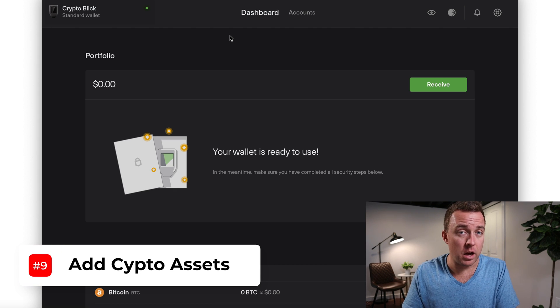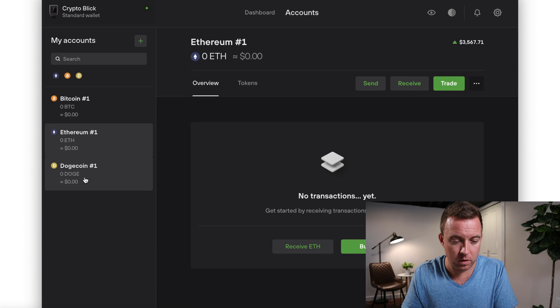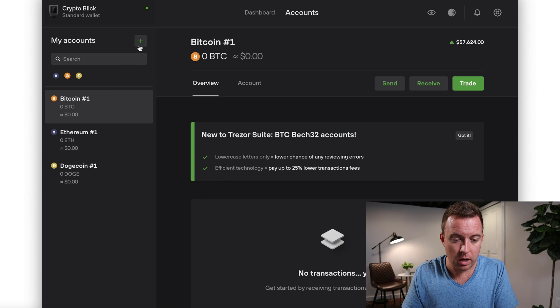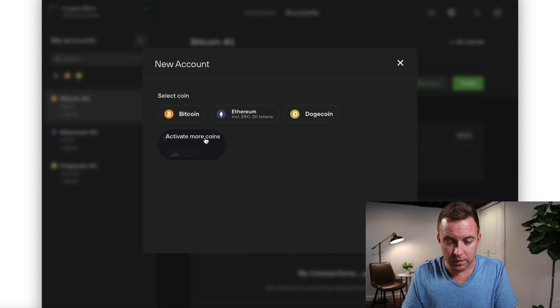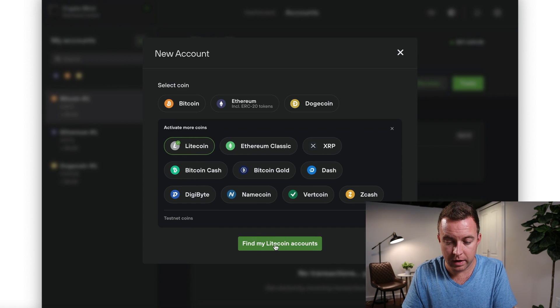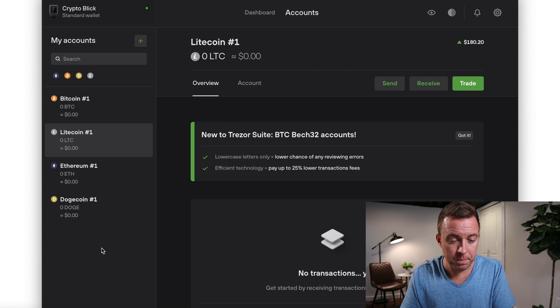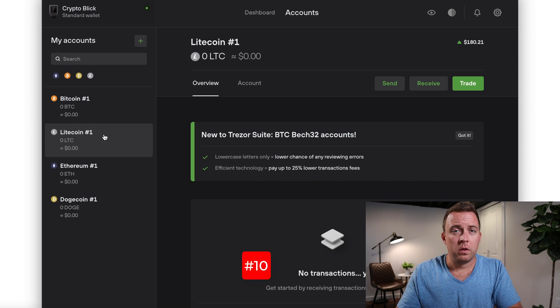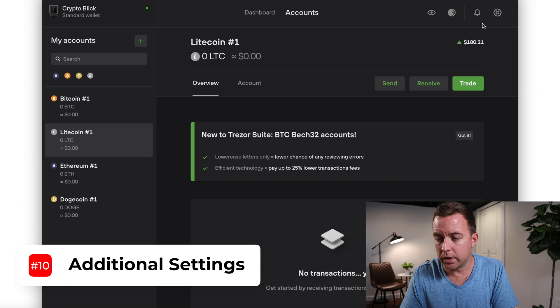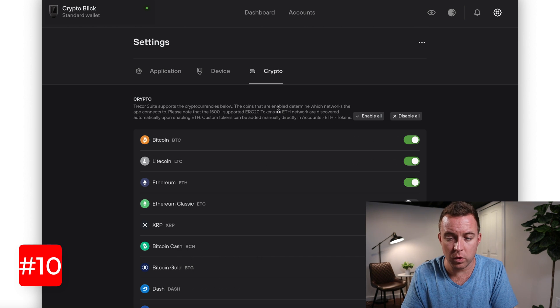If you want to add other crypto assets to your Model T, click Accounts — I already have Bitcoin, Ethereum, and Dogecoin. Click the plus icon, select 'Activate more coins,' and add something like Litecoin. It's not going to find any existing accounts, but now your Model T has the ability to send and receive Litecoin.